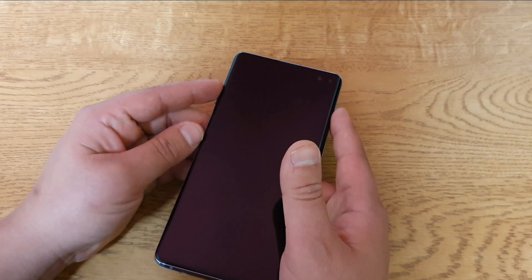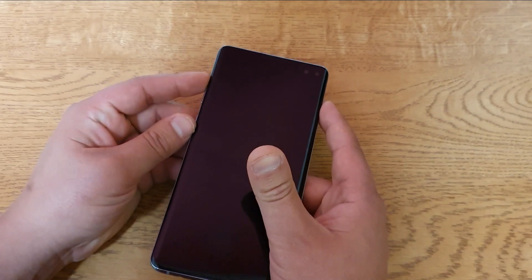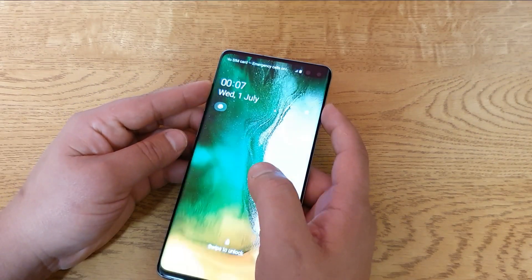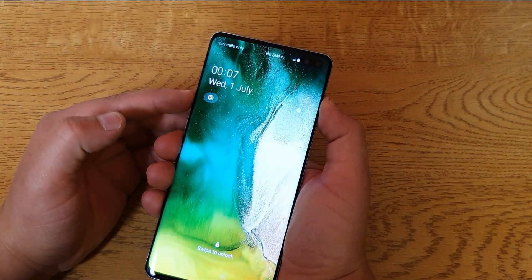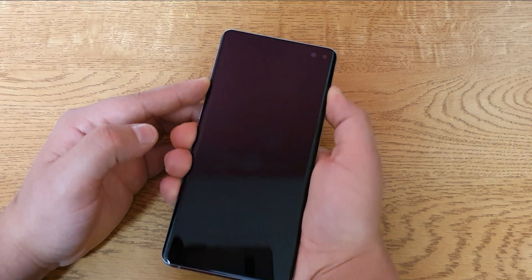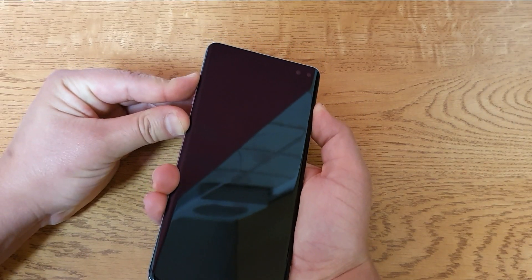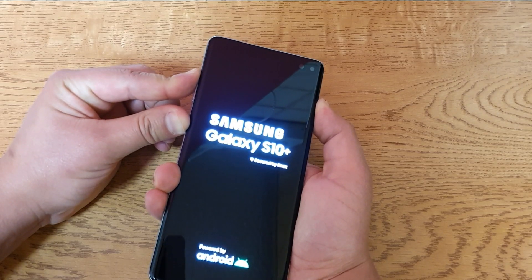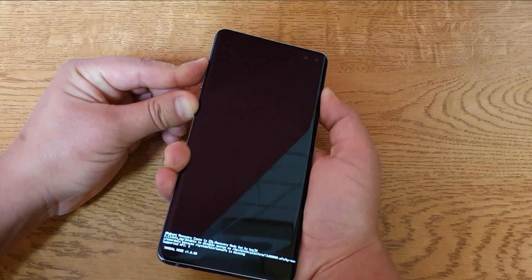Obviously if you forgot the password, I'm going to show you how to get past that. We're gonna do what you call a hard reset. So basically what you do is press the power button and the volume down button together and hold for a few seconds. Then you hold the three buttons — the power button, volume up, and the middle button.